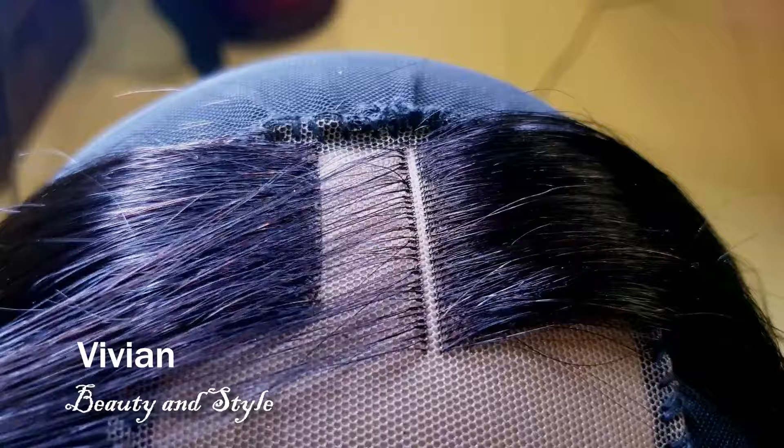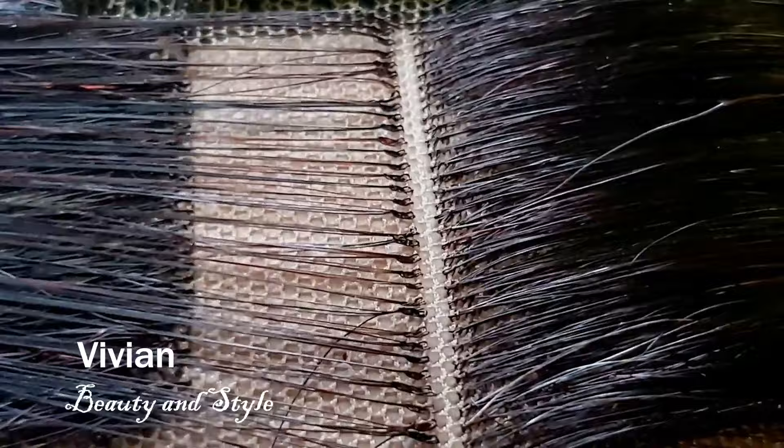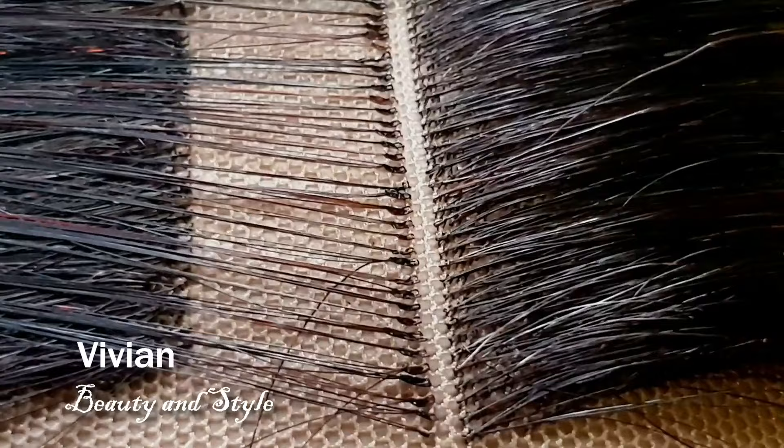This one right here is the double knot method — I'm going to do a little close-up so you guys can see it right there. Go ahead and work on your lace closure or lace frontal and enjoy doing your work.